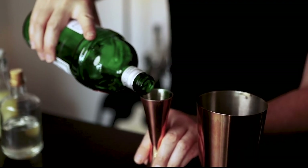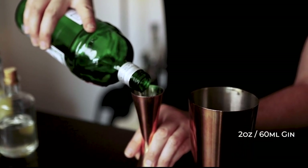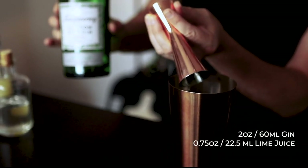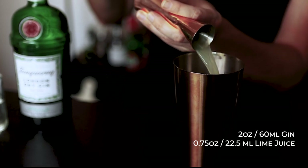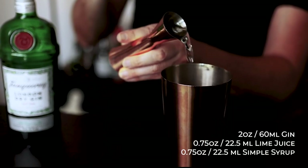You of course always want to use freshly squeezed juice to make the best cocktail possible. Based on the classic sour template, we're going to use two ounces of your London dry gin, followed by three-quarters of an ounce of your freshly squeezed lime juice. And three-quarters of an ounce of your simple syrup — simple as that.